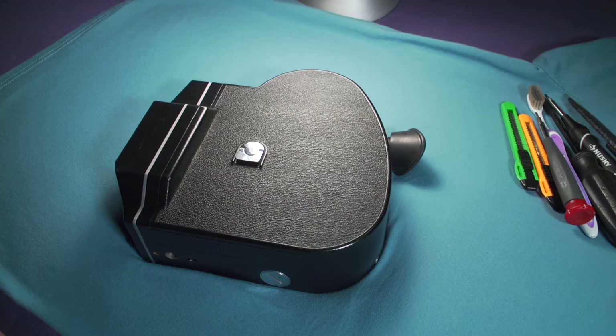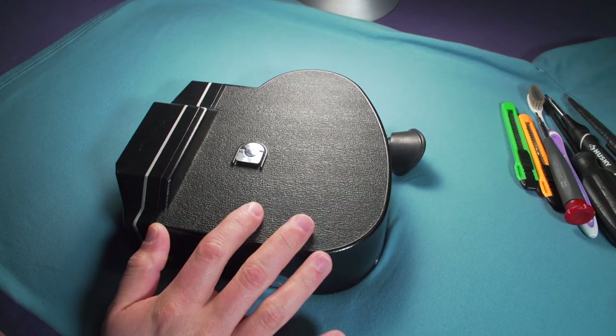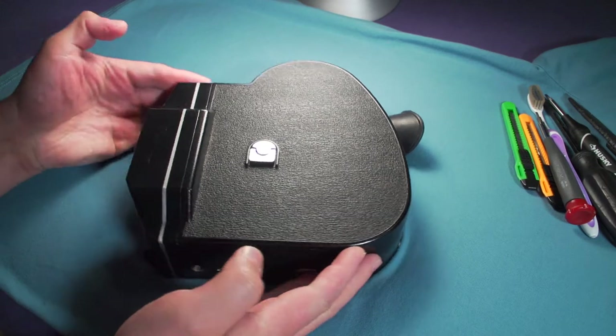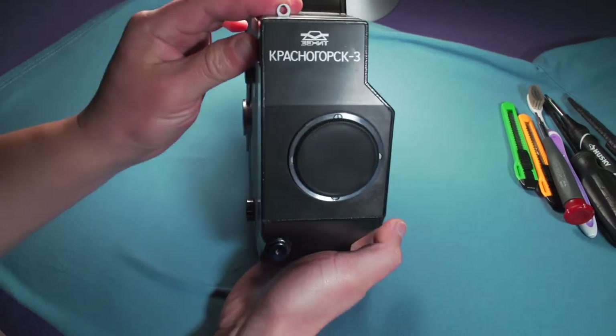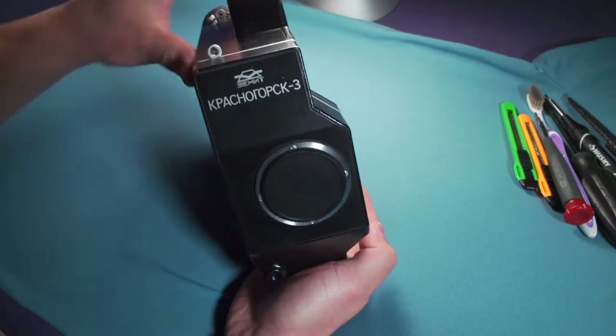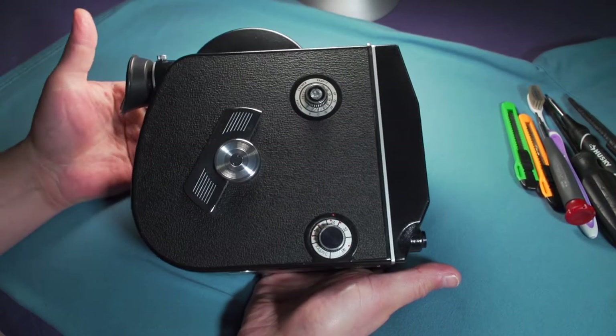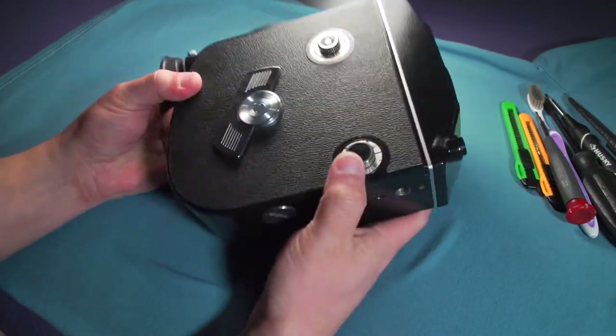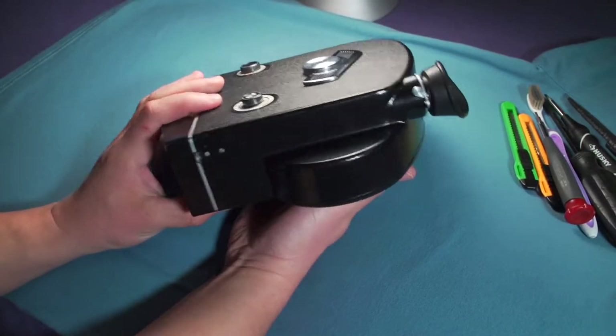Hey, what's up guys, welcome to another video of the Cinematography Lab, which originally is going to be about filmmaking, shooting with film cameras, digital cameras, and lighting and all those things. But I wanted to make these short videos, and today I'm going to remove the loop formers of this camera. This is a Krasnogorsk K3, and this camera, as you can see, is in beautiful condition, and it came directly from Russia.